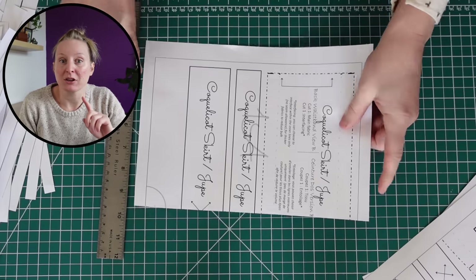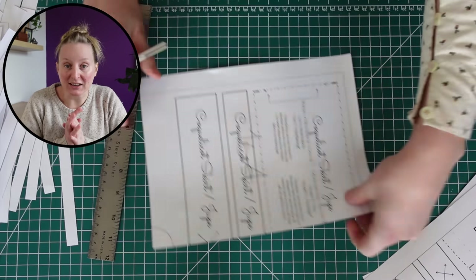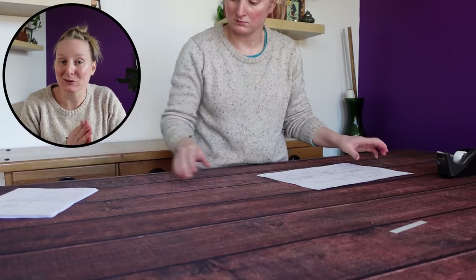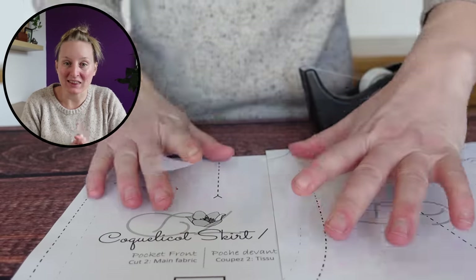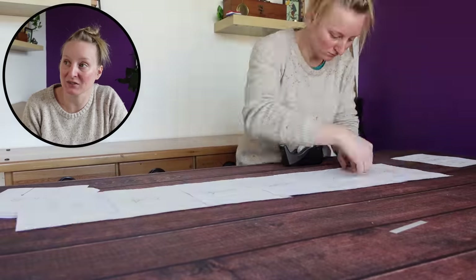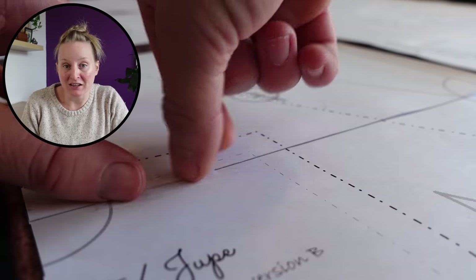It also comes with a projector file, so for those who want to use it with a projector, you can basically assemble this pattern and cut it out any way you want to. Melanie makes it super easy and very customizable, which definitely seems to be a theme. So if you love this pattern but can't stand the thought of taping together a zillion pieces of paper, this could be an option for you.